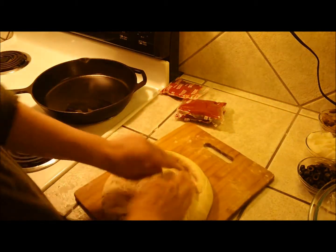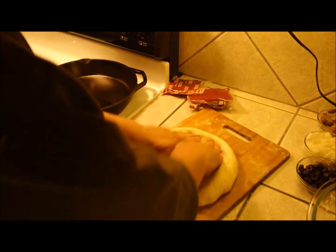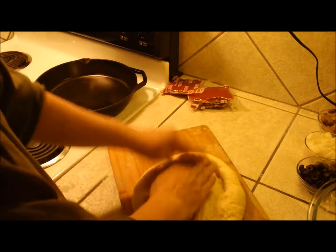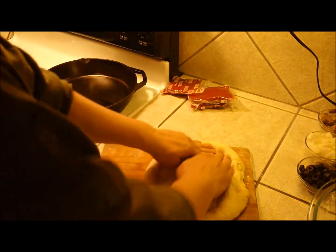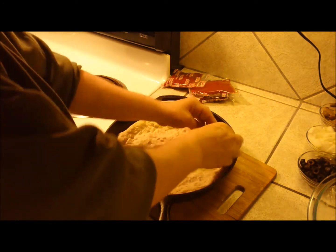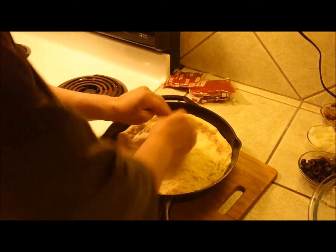Keep pushing away. It takes a little time, so be patient — you'll get it where you want it, just got to keep working it. I've got the dough worked out to about the size I want. It's a little bigger than the bottom of the skillet, which is what I was looking for.